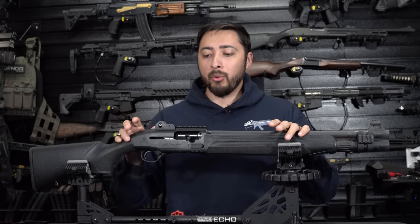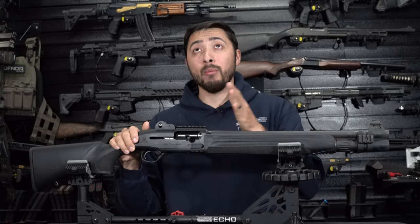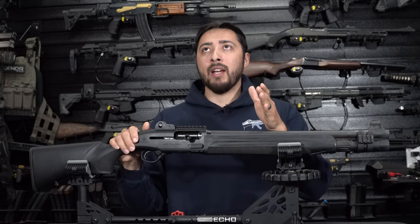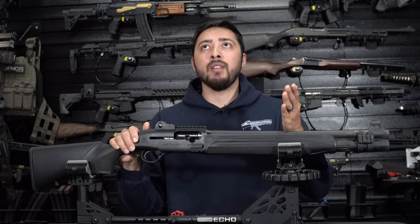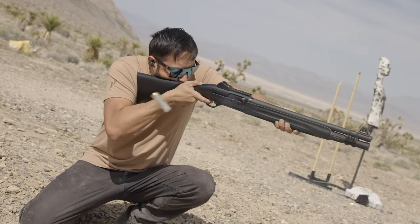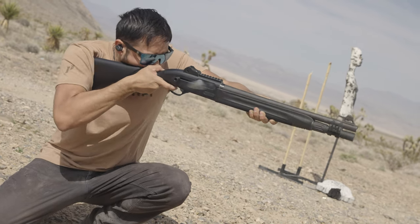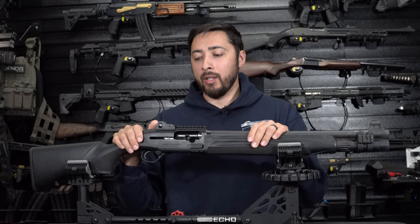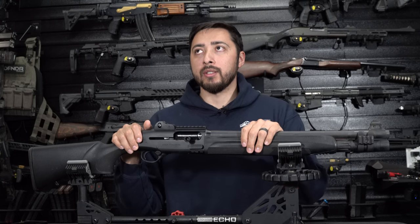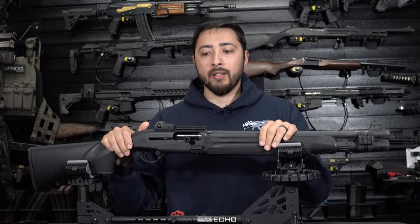As far as reliability goes, this thing has been extremely reliable — it's eaten everything I've thrown at it. I have around 1,500 rounds through it, maybe more, maybe less. Every time I've shot it it's been maybe 200 rounds at a time, taking it out with friends to shoot clays, maybe 100 to 150 rounds in a single day. I'd guarantee it's upwards of 1,200 rounds, with the other 250 or so put through it during filming and testing.